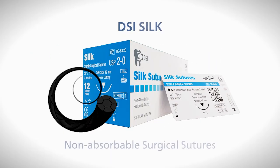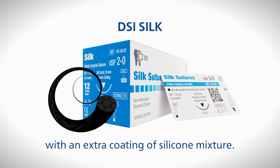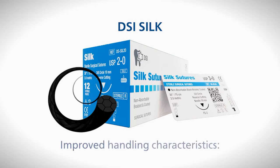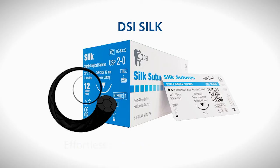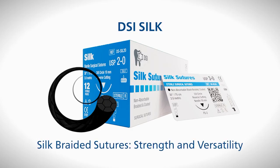DSI silk represents a special variety of non-absorbable surgical sutures. Composed of natural proteinaceous silk fibers known as fibroin, they come with an extra coating of a silicon mixture designed to minimize capillarity and heighten surface lubricity. As a result, these braided sutures show improved handling characteristics with effortless passage through tissue, as well as enhanced knot run-down properties for surgical manipulations. In the field of dentistry, there is a high demand for silk braided sutures since they possess immense strength and can be utilized for various surgical procedures.